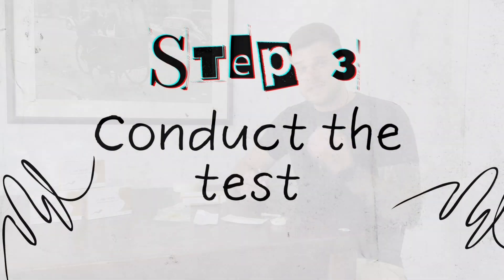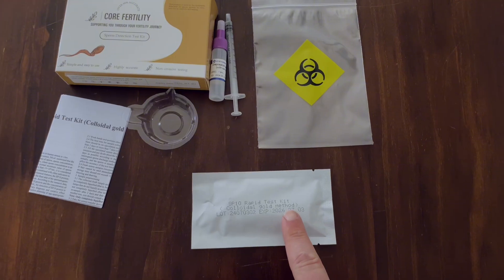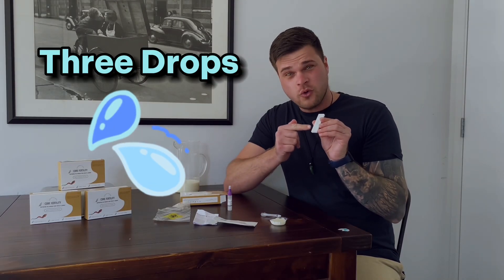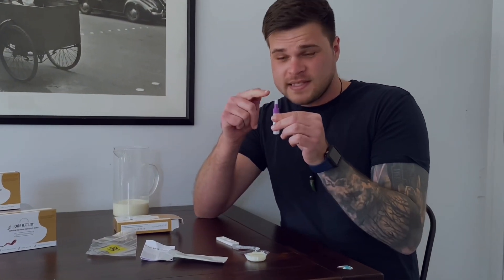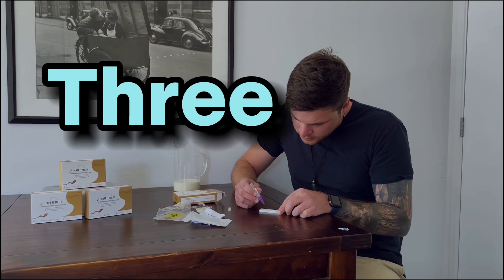Step three: conduct the test. Now we want to grab out the test pad — it should look like this. We want to add three drops to this little circle bit. To do this, just take off the little lid on top of the dilutant bottle and drop three drops in: one, two, three.